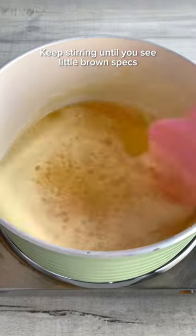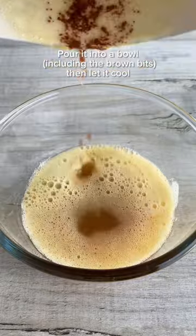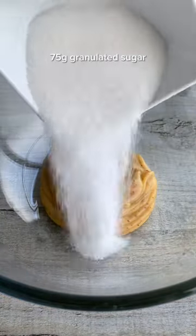Just heat the butter on a medium heat and keep stirring until you see these little brown specks, then set it aside to cool. It should look like this when you pour it into your bowl.